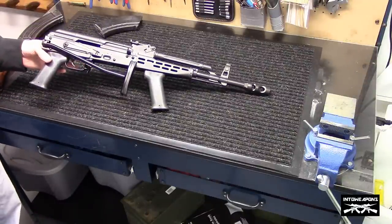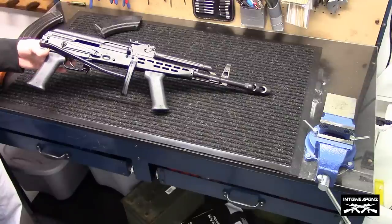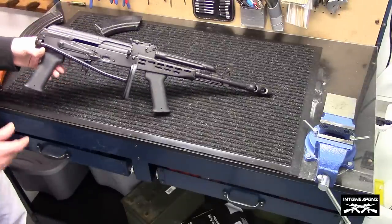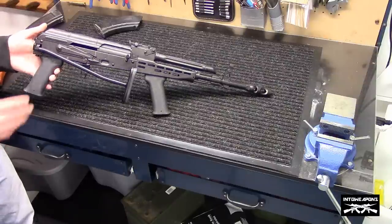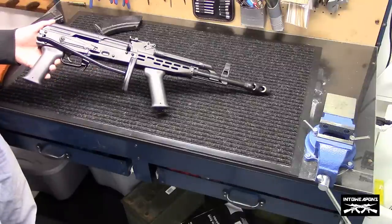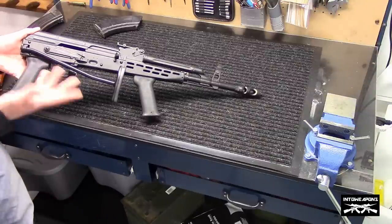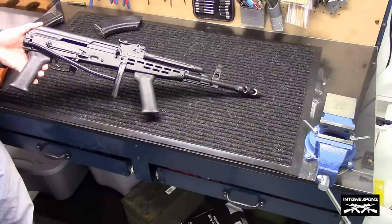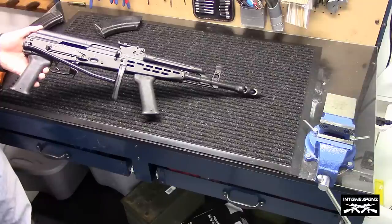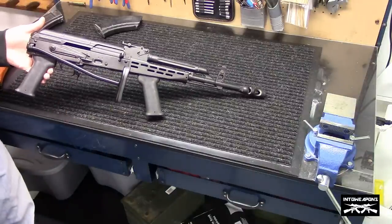Essentially what we have again is made in Hungary by FEG, built here in the country by TGI, chambered in 7.62x39. The matching serial numbers are on the dust cover, recoil spring, bolt carrier, bolt, and gas tube — all matching numbers, which is really cool. It does have a TAPCO G2 trigger. Obviously it has to meet 922R compliance, so there are a number of US-made parts on here. The finish is horrible and not very durable — that's pretty well known for this variant.